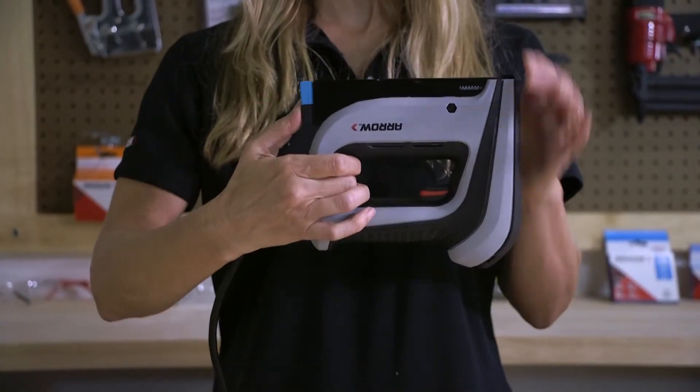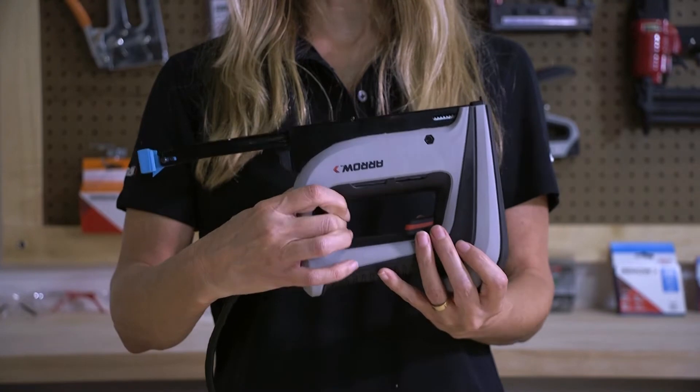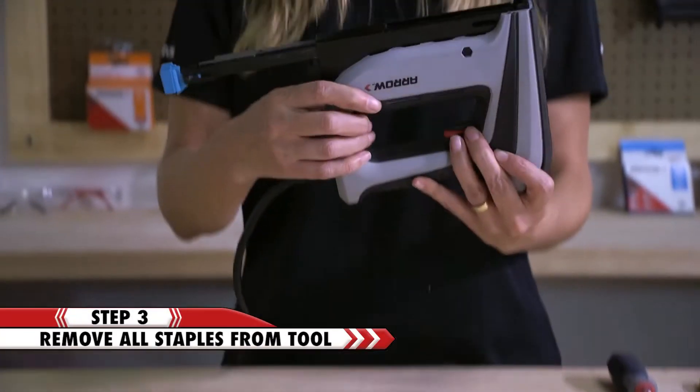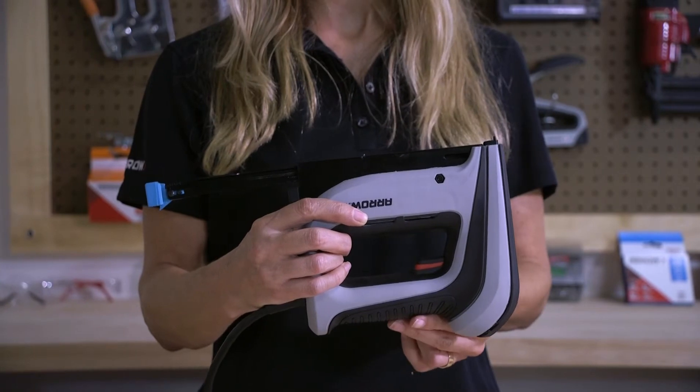Then release the magazine by pushing down on the release and opening the channel of the magazine. Then take out any existing staples. Now you have complete access to the inner working of the front of the magazine where the jam is.